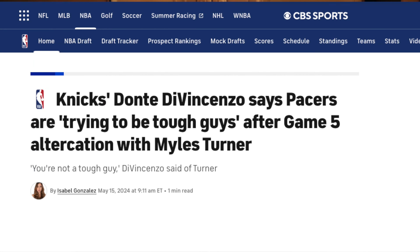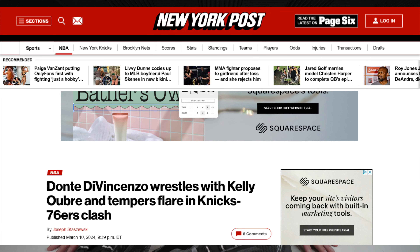Now, I know the title of this video says what these shoes say about Dante DiVincenzo's game. However, I don't think one shoe could really encapsulate all of his game, especially when he physically tackles members of the Philadelphia 76ers, but I will give it a try.